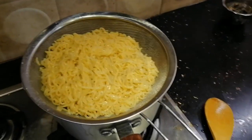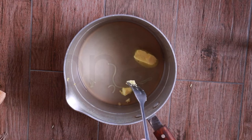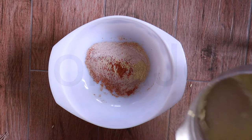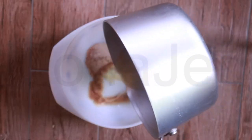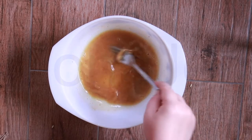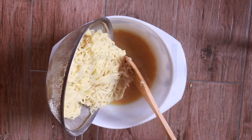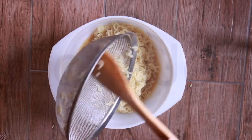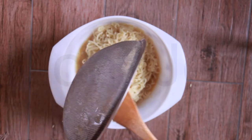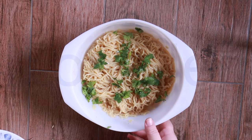At our eating station: three teaspoons of butter added to the starchy water, here is my seasoning bowl — I'm going to add it in. And then we have coriander leaves. Time to eat!